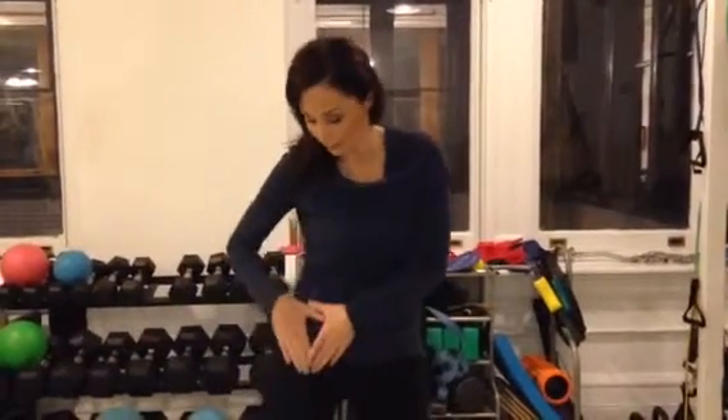Hip flexor tendonitis is that annoying feeling you get in the front of your hip, especially when you're running.